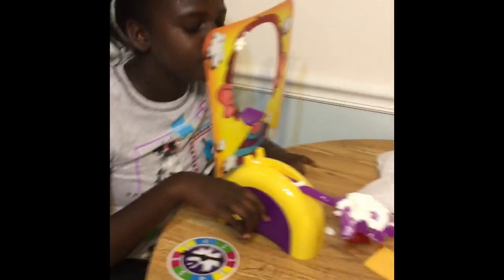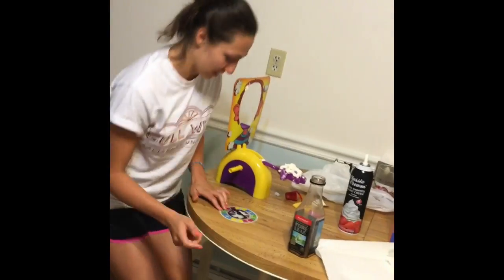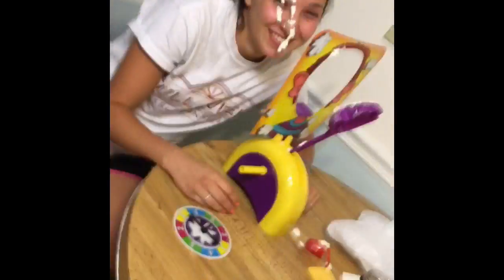Two. That didn't count. Whatever. Four. One, two. Victory dance! My turn. My tea. My peppermint leaf tea. I got a three. I'm a loser. I lost. Nicole won and I lost.